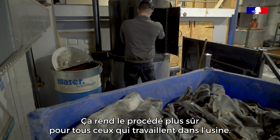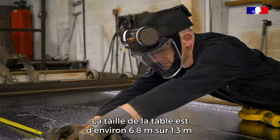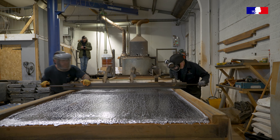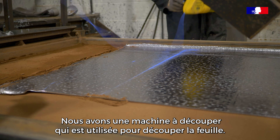Once the lead is poured and we have a complete table — a complete flat sheet — the table size is approximately 6.8 metres by 1.3 metres. We have a machine, a slitter, which is used to slice the sheet up to desired sizes.